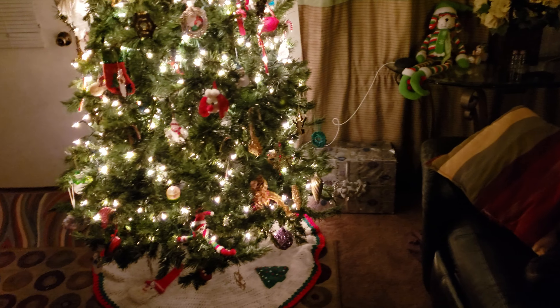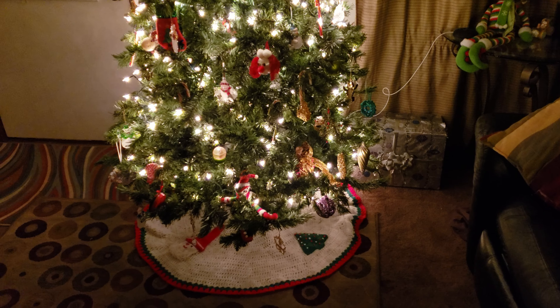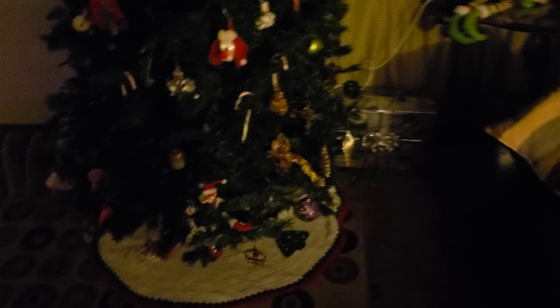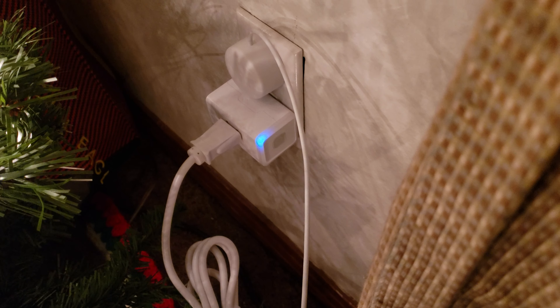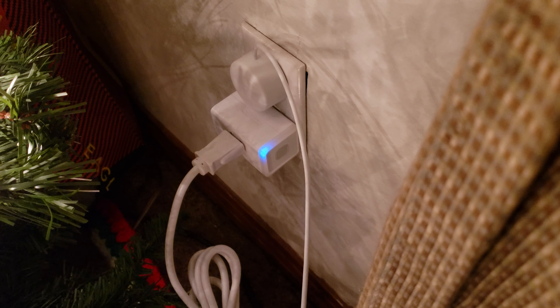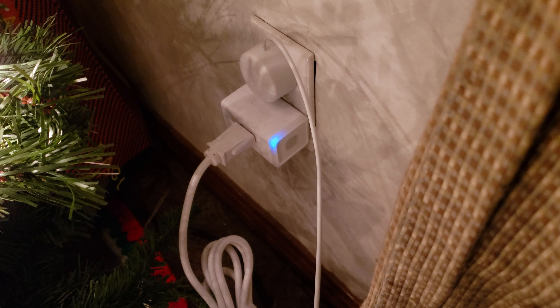For instance, I can say 'Hey Google, turn off my Christmas tree' — and it turns off. I've got that set up with TP-Link, or Kasa — I guess that's how you pronounce it. These smart plugs have come down in price; you can get a four-pack for less than $40 on Amazon.